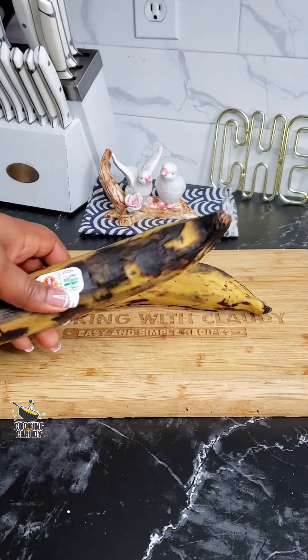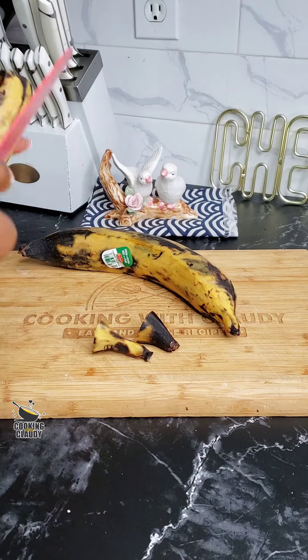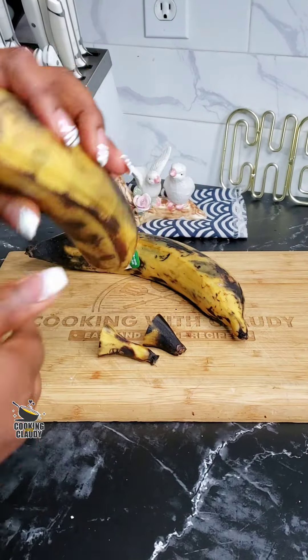I will be using two ripe plantains in this recipe. Go ahead and peel the plantains, slice them, and deep fry until golden brown.